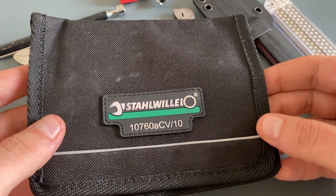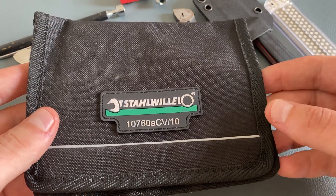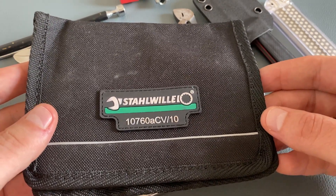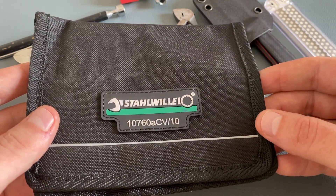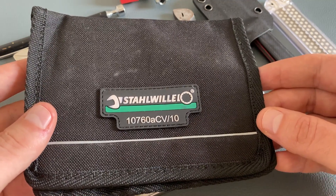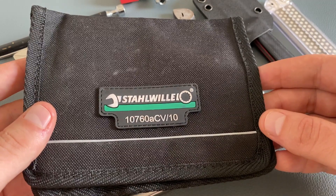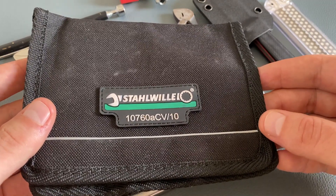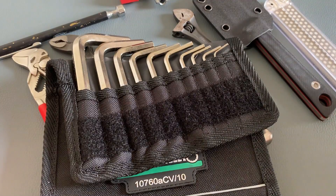I always like to carry allen keys, especially for bike tours or other EDC tasks. This is a cool set from Stahlwille. Some of you may not know Stahlwille, but they are high quality and industrial standard here in Germany. It's a cool and durable pouch with great organization, containing 10 different allen keys.